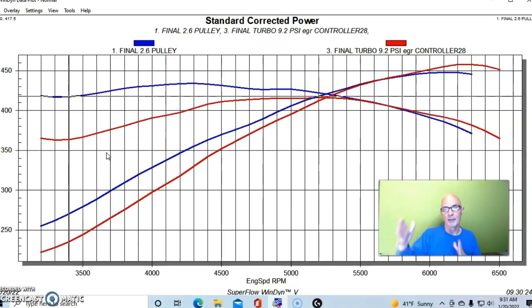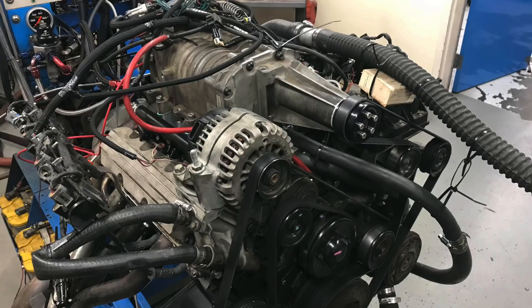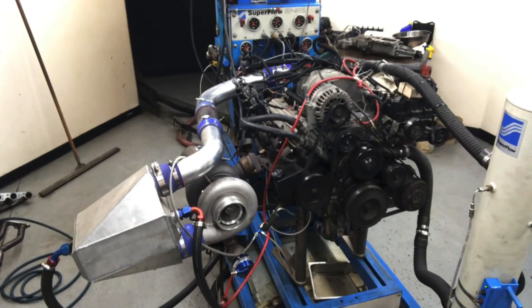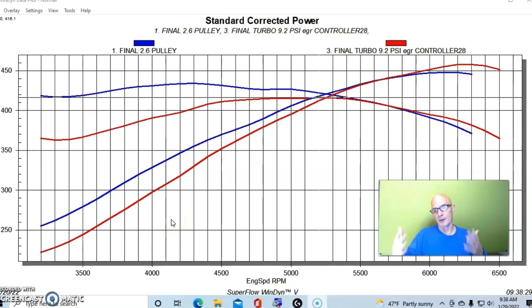The turbo is more effective and makes more power on the big end, and if you size it properly you can get more response — but it's going to be hard to beat the response of a roots supercharger. Now that we've illustrated what happens when we match the power outputs at different boost levels, the question is: what happens when we run basically the same boost with these two combinations? What's the difference in power?